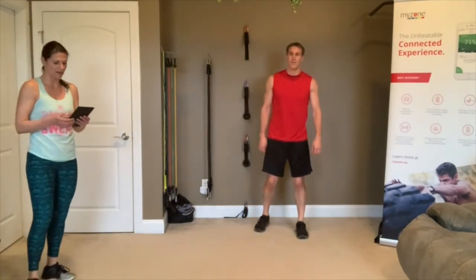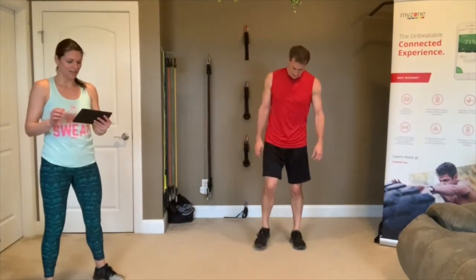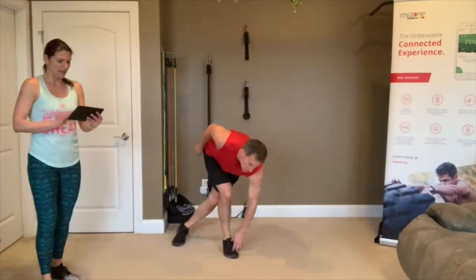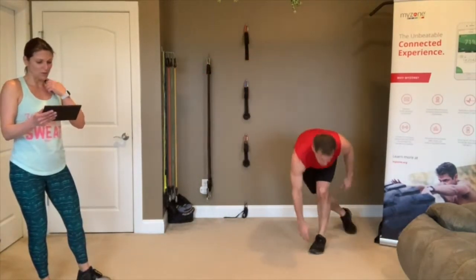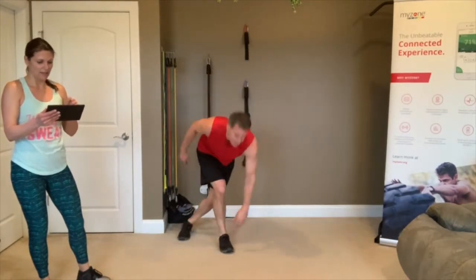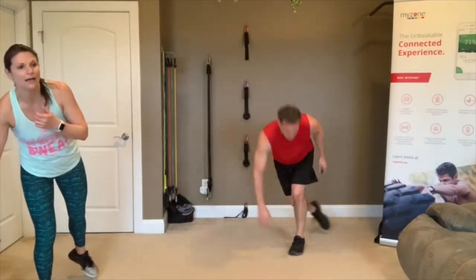3, 2, 1, go! Skate away. If you have two people in the room, you're doing good staggering and keeping it going. Push hard, make sure you stand up in between each side. 3, 2, 1 — rest.